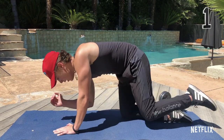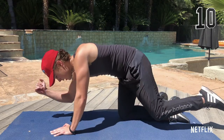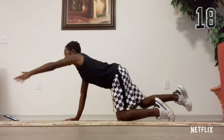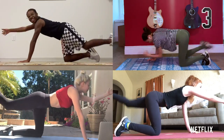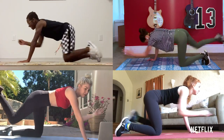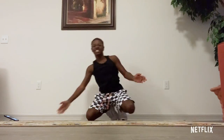You guys ready? Let's do this. One, two, three, four, five. Come on. Six, seven, eight, nine, ten, eleven, twelve, thirteen, fourteen, fifteen. Almost there. Sixteen, seventeen, eighteen, nineteen, twenty. Next side, let's do it. One, two, three, four, five, six, seven, eight, nine, ten. Eleven, twelve, thirteen, fourteen, fifteen, sixteen, seventeen, eighteen, nineteen, twenty. That was difficult. That's all you got, Ricardo.